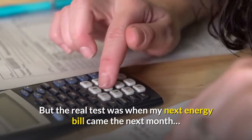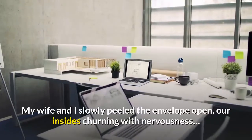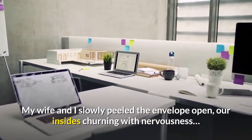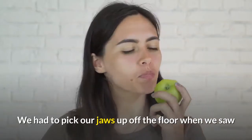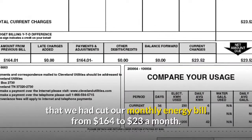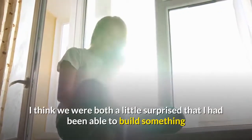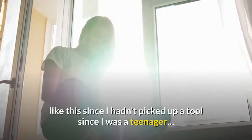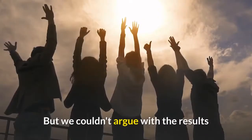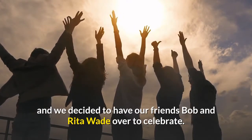The real test was when my next energy bill came. My wife and I slowly peeled the envelope open, our insides churning with nervousness. We had to pick our jaws up off the floor when we saw that we had cut our monthly energy bill from $164 to $23 a month. We were both a little surprised that I had been able to build something like this since I hadn't picked up a tool since I was a teenager. We decided to have our friends Bob and Rita Wade over to celebrate.